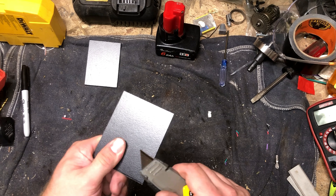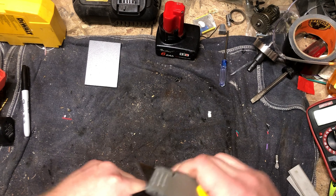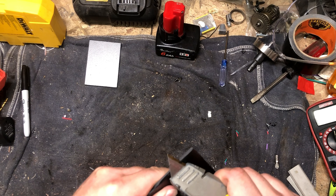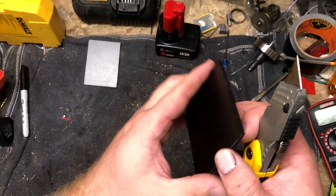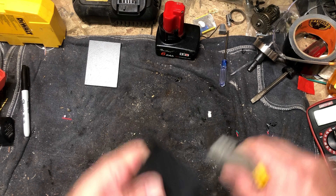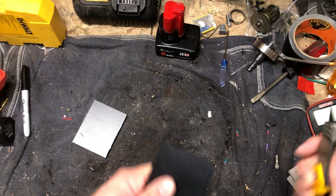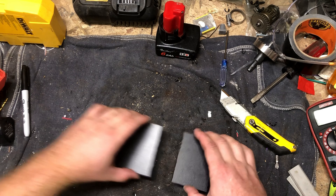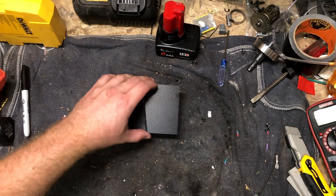So I've got it warming up in the background. Basically what we're going to do is just a butt weld. Just like you would a butt weld in metal — we're going to put fillets on the edges here to give us a groove to lay material down in. Something like that. Let me grab a sheet of metal to put it on because it is going to get hot.